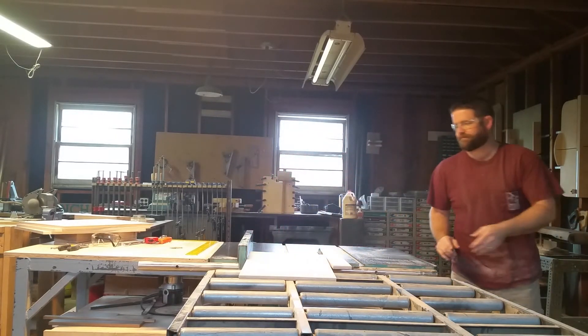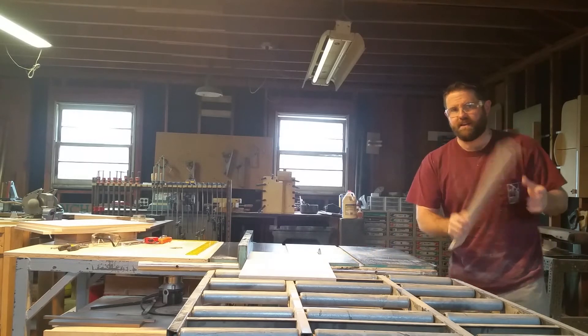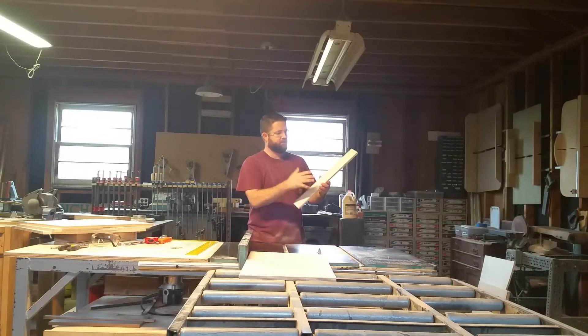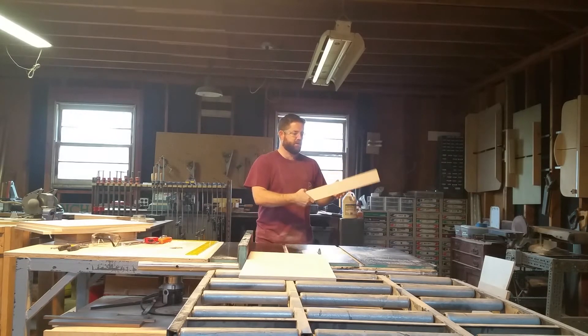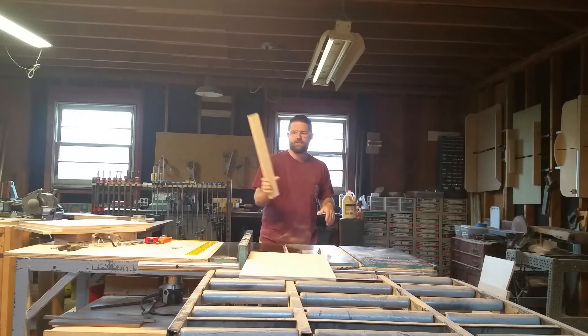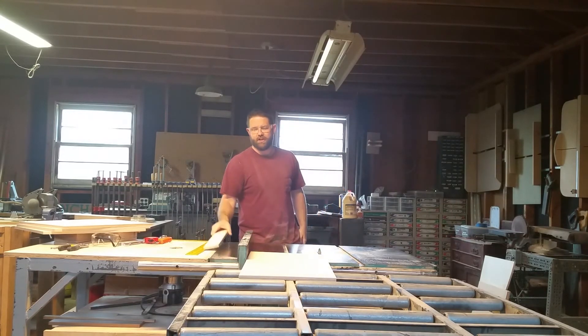And there we have it. Now this offcut piece could also serve as a finder board piece for future telescopes, or even as the back of the rocker box for a smaller telescope. So never throw out your scrap wood — hold onto it. You never know when you'll need it to make a jig or something else.